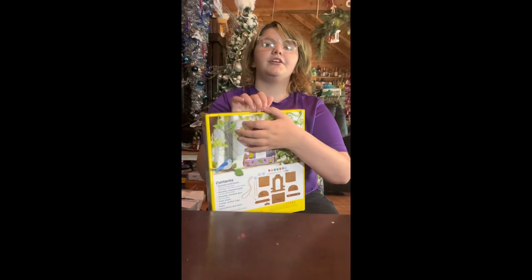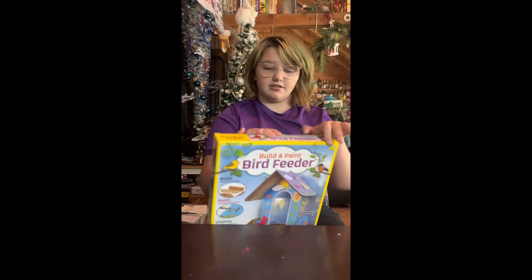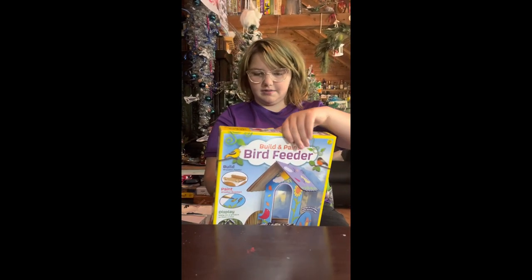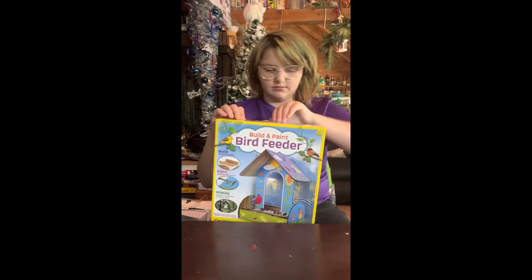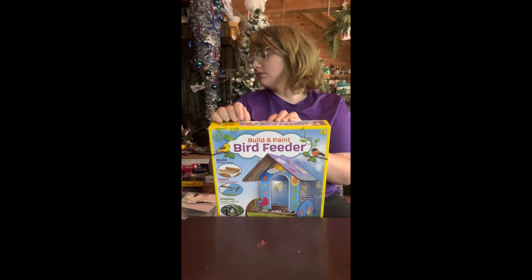This goes on until tomorrow — Friday. And the classes are nice. They have an instructor come on and walk the kids through the assembly and any questions that they have.